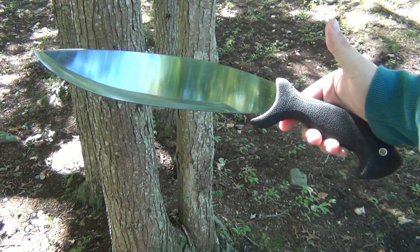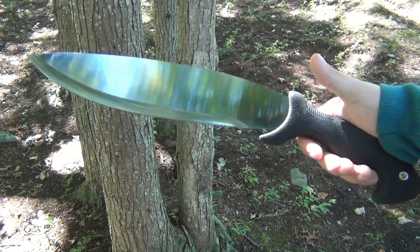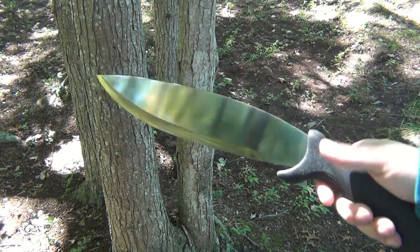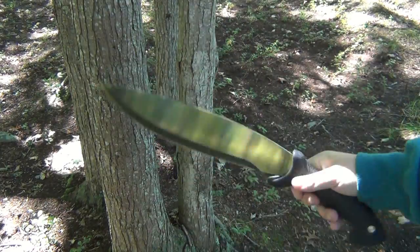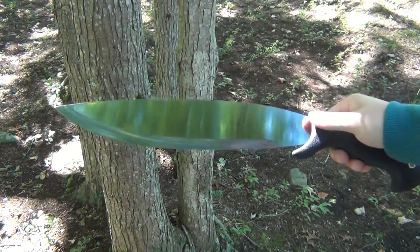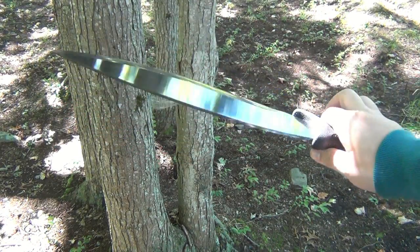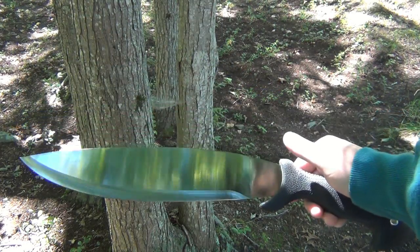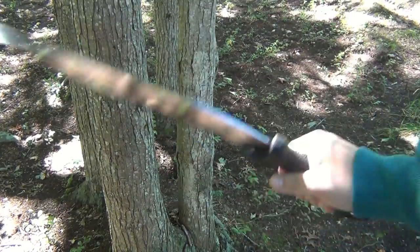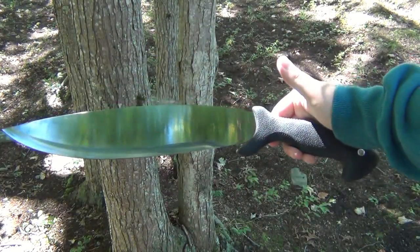The bolo machete is very blade-heavy and does have a slight curve, similar to a kukri but not quite as extreme. I'm confident this is going to be a very good chopper. It's a massive knife and blade-heavy with a lot of heft towards the center. There's a large leaf-shaped blade here. I think it would have its drawbacks for its original purpose because it is so heavy — it's going to be hard to wield all day long in the field or out in the jungle.